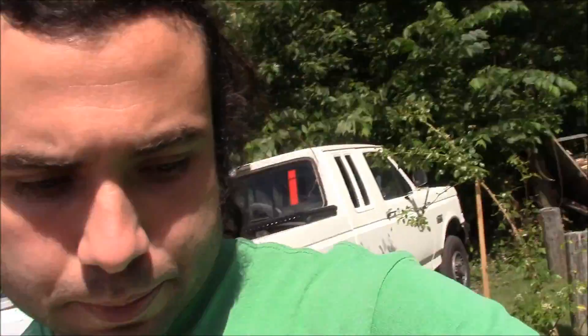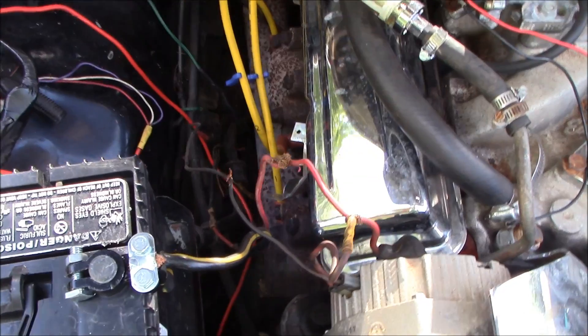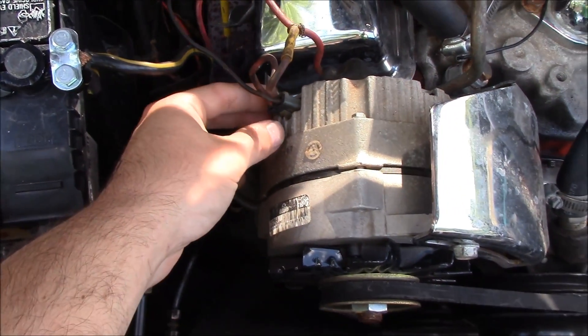An alternator back feed is when current is being pushed back to the switch. From what I grasp, it's either because of your alternator's internals or your wiring job, which is probably the problem with this Mazda. Please excuse the wiring on this truck — it is the way I acquired it. I'm in the process of doing the truck the right way; it was a half-done V8 swap and I'm trying to fix it, so you'll see some bare wires.